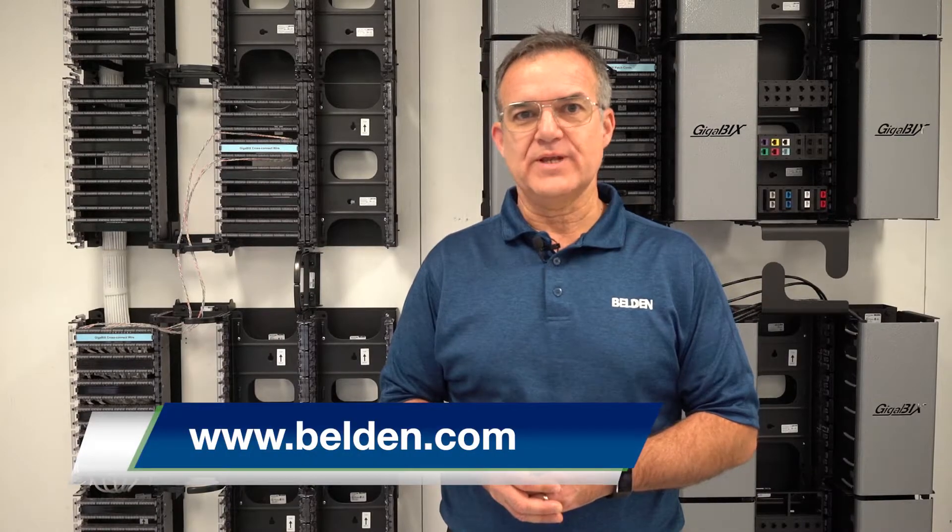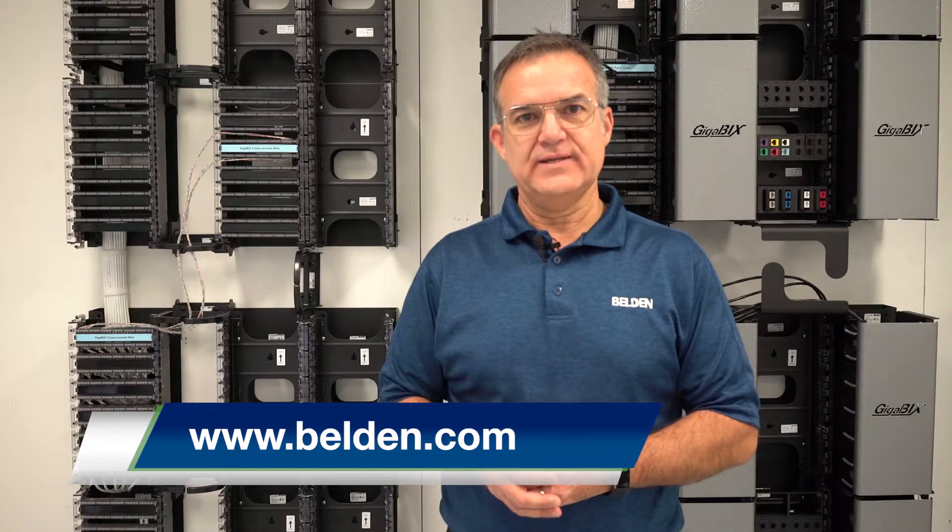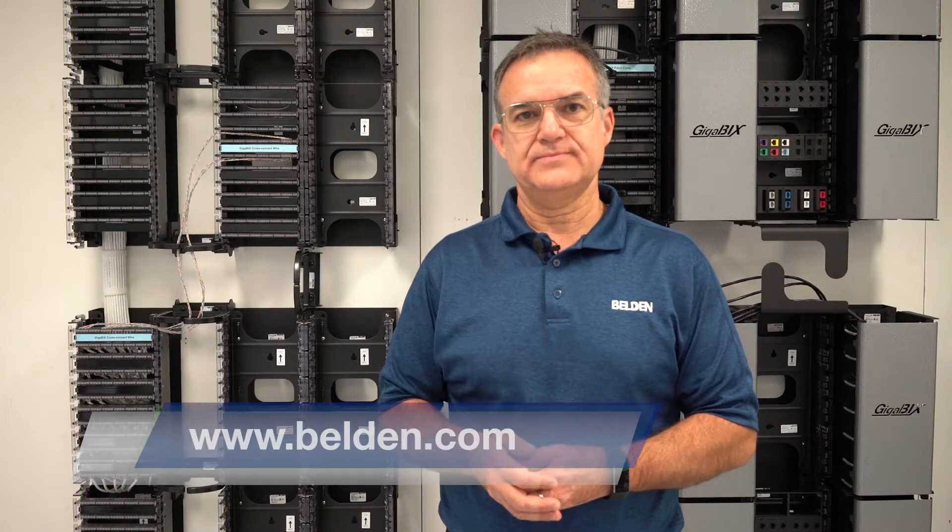For more detailed information on how to install the Gigabix system and to terminate the connectors, please visit Belden's website in the installation guide section. Thanks for watching this video and thanks for choosing Belden.